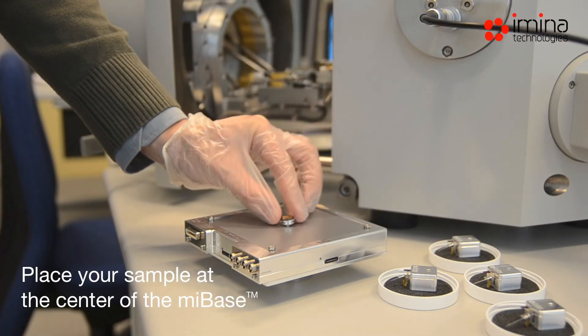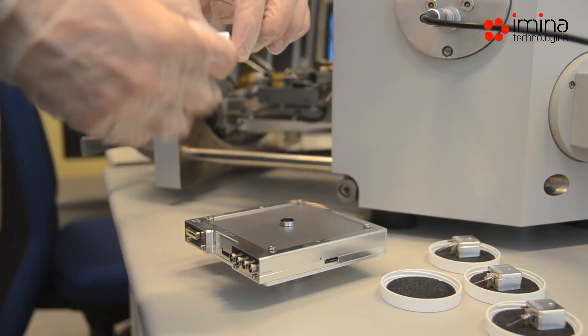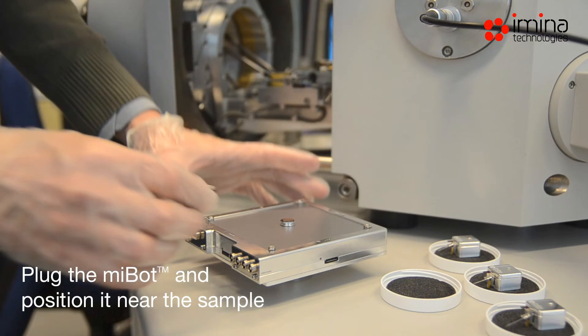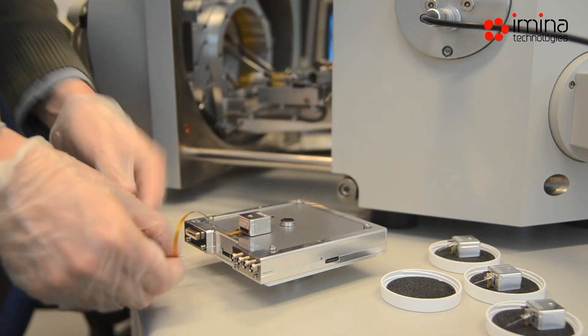Fix the sample to an SEM stud and place it in the center of the MyBase. Connect the MyBot to the MyBase with a flex cable and position the MyBot near the sample.